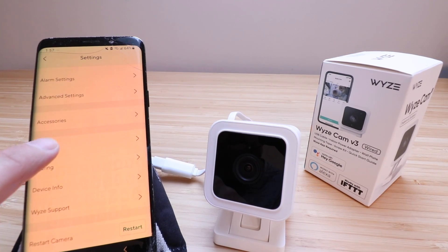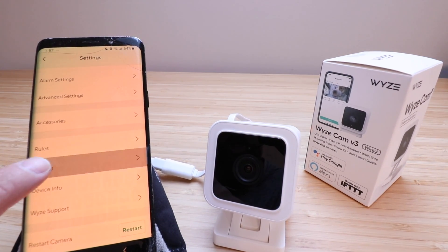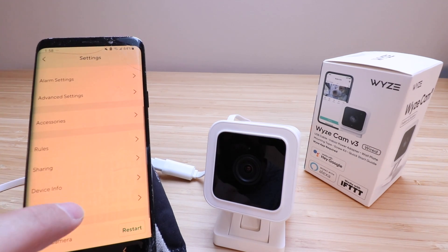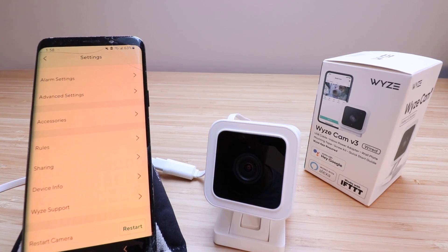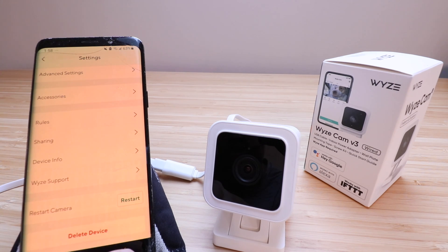You can add automated rules — schedules, device triggers, location triggers, and shortcuts. You can also share your device with other people in your household by clicking Add. Device Info shows your Wi-Fi network info and the device serial number. And at the bottom, if you need to restart the camera for any reason you can click Restart, or if you need to remove it from your account you can delete it there.